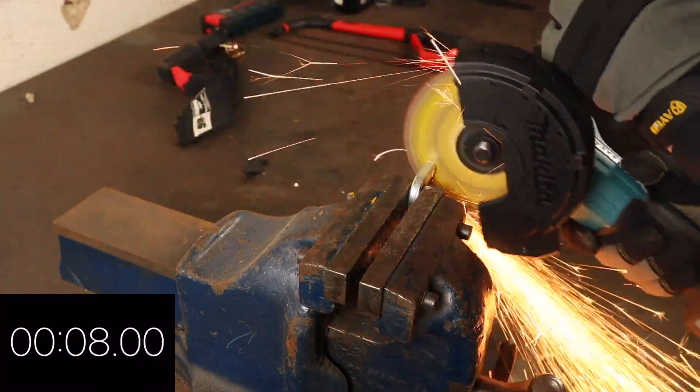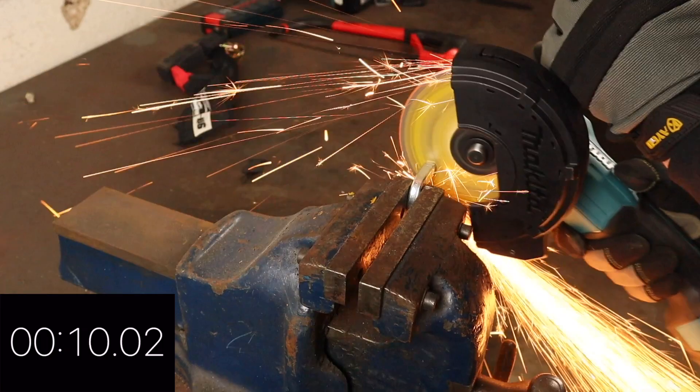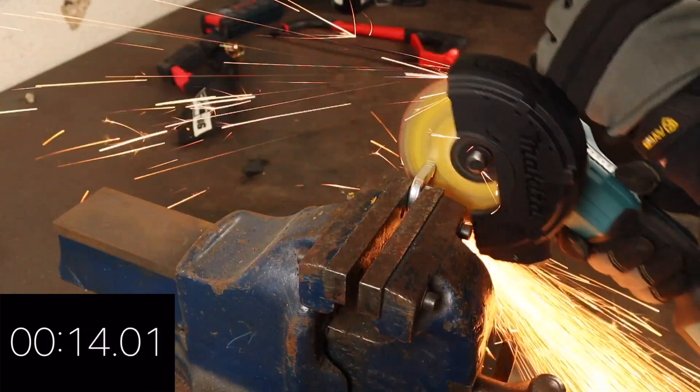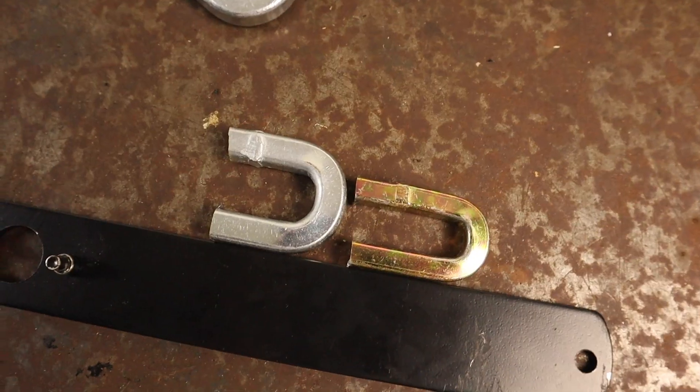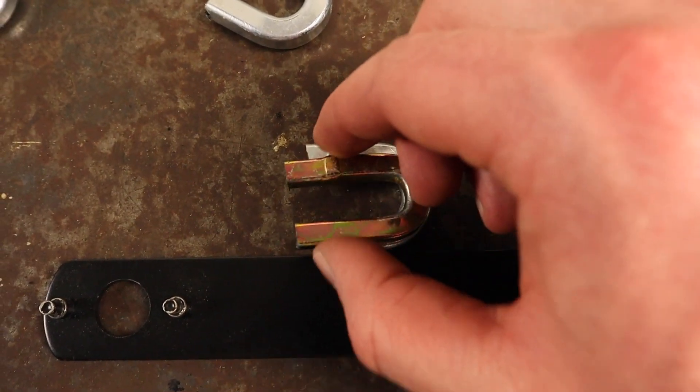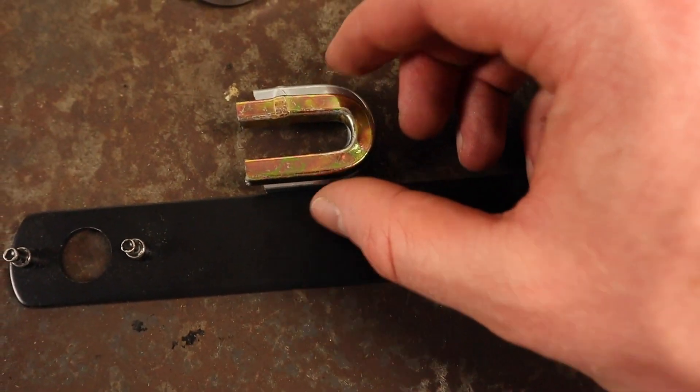The Abus 8900 did take longer to cut per link, averaging 14.64 seconds per cut. I note again that the 8900's links are two millimeters thicker, and due to their increased width and size the protective guard on my grinder was catching on the vice at times, marginally increasing the cutting difficulty.